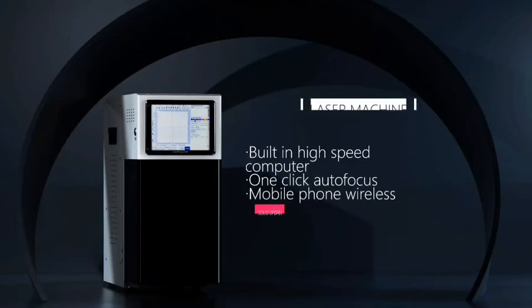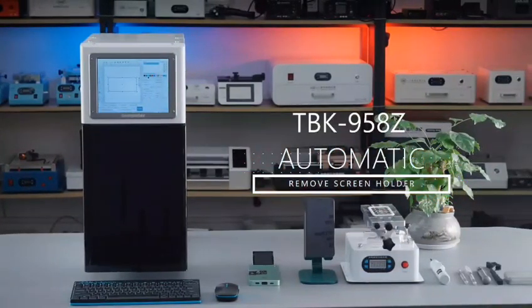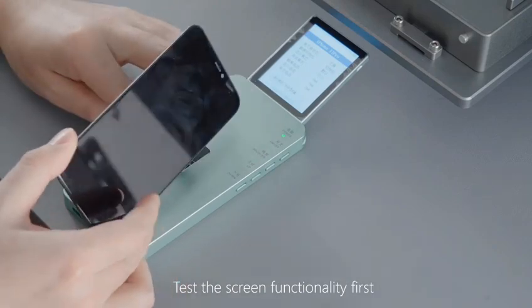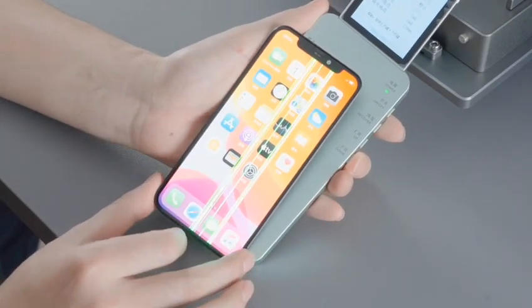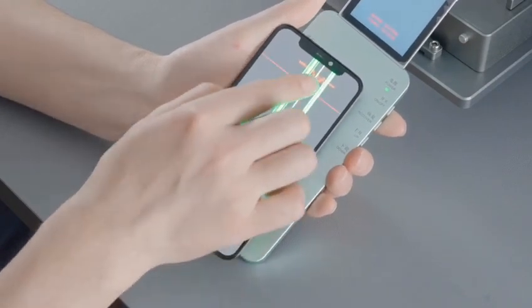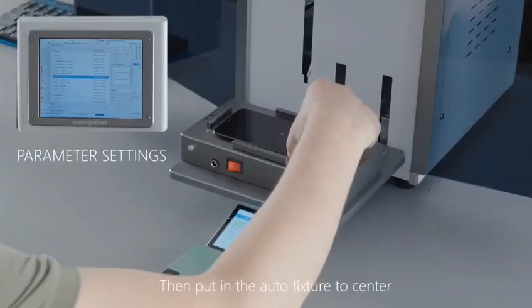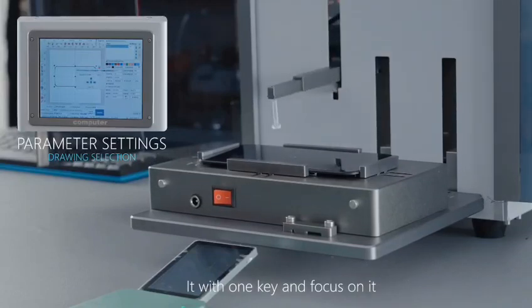Removing the phone screen is one of its main features. First, test the screen functionality. Then put it into the auto fixture to center it with one key and focus on it.